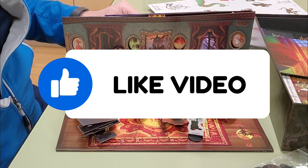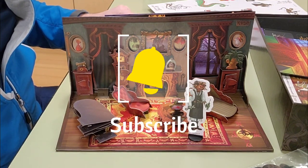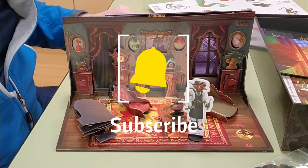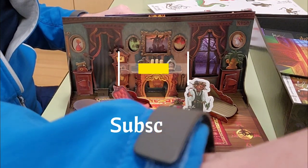I think we're gonna have a blast with this game. If you like the video, please subscribe so you can follow along — I'll keep posting. Thank you very much, appreciate it!